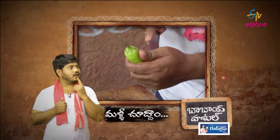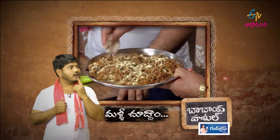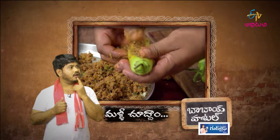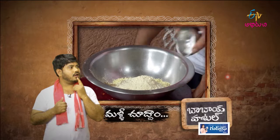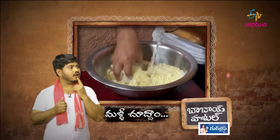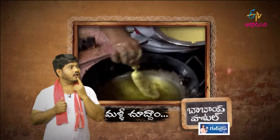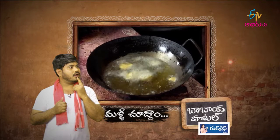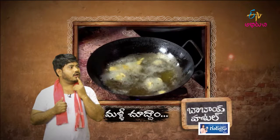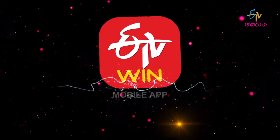Then the batch of flour is cut, and the batch is cut off the flour, and then this process continues.